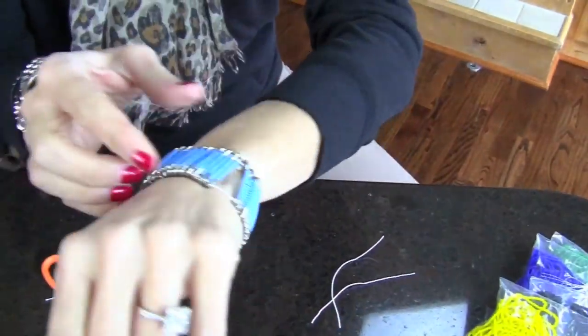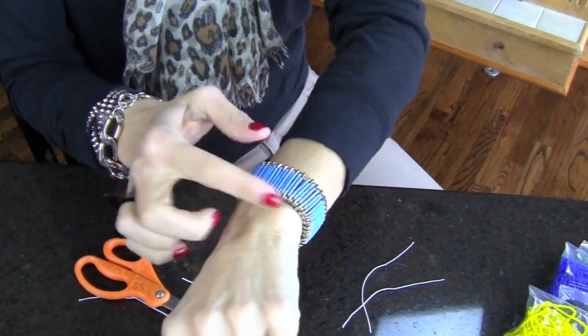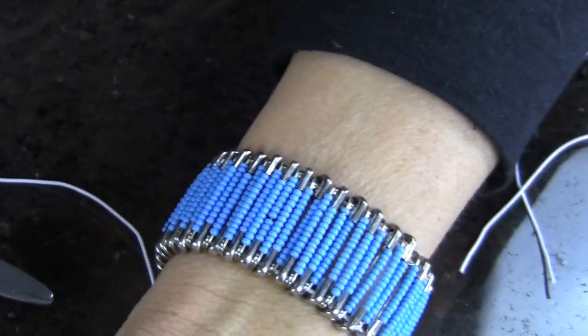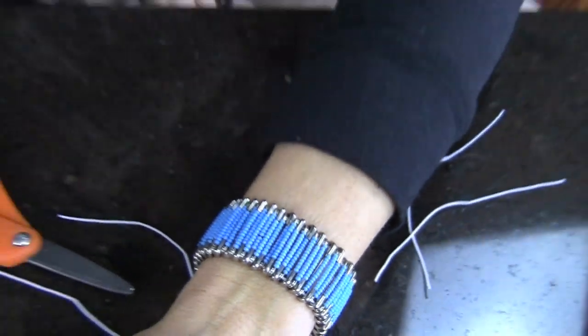That is our end result — I'm just gonna slip that on and see how adorable that is. You can make it looser or tighter, and you can stack it with a whole bunch of other bracelets. I've seen really cute examples on Pinterest where they mixed all different colors, so be creative! Send me pictures on Instagram, Facebook, or Twitter — I would love to see what you come up with. If you don't want to miss our next DIY, don't forget to subscribe to our channel. Thank you for watching, see you next week!